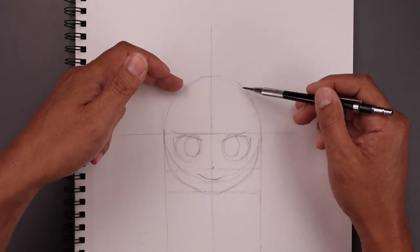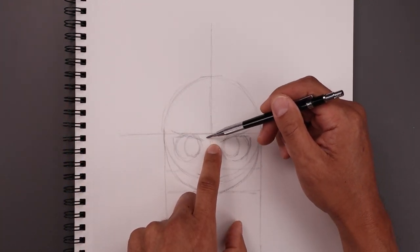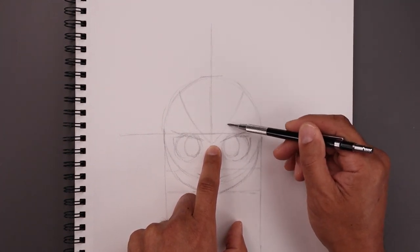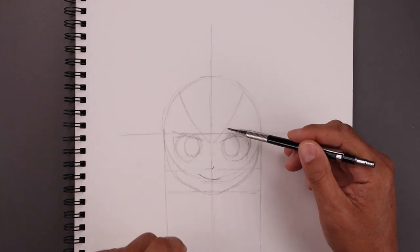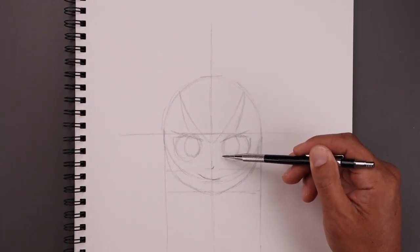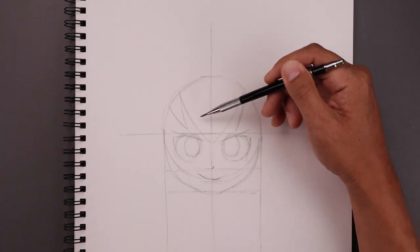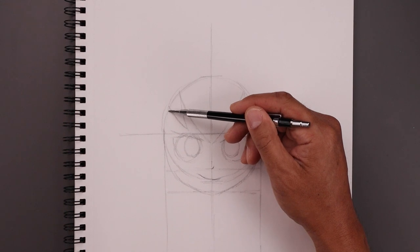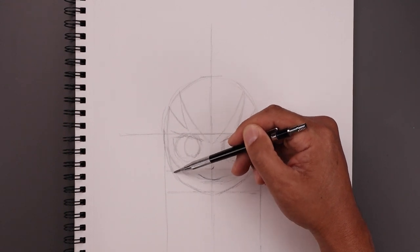Now I'm going to draw the hair coming down on top of the forehead. In between the eyebrows, let's bend this out and then up towards the left and right side. Now I'm going to add a point coming down the side, coming down and in towards the eyes, go out and then back up. And then from the top, curve this down and then in towards the jaw.